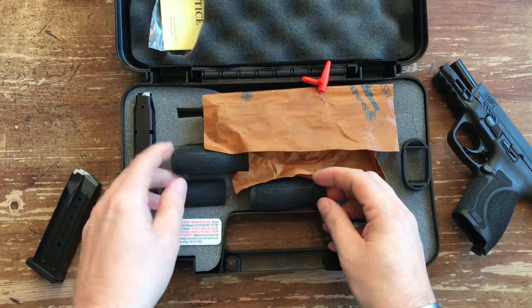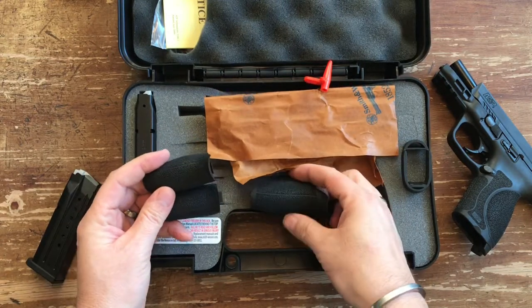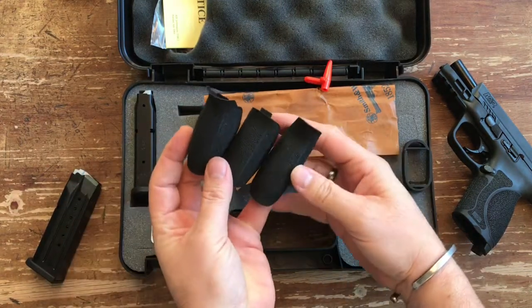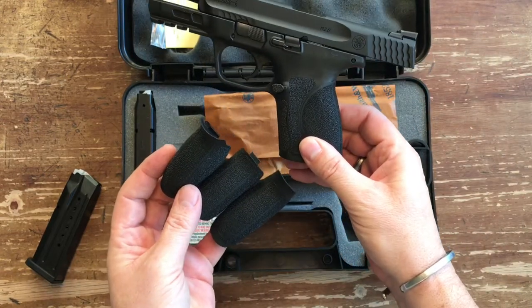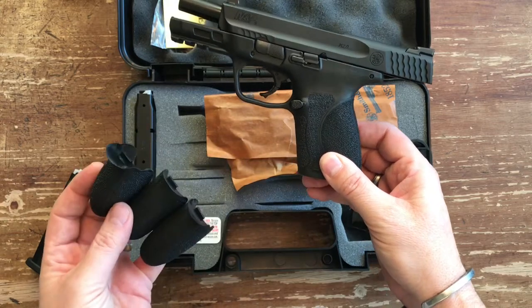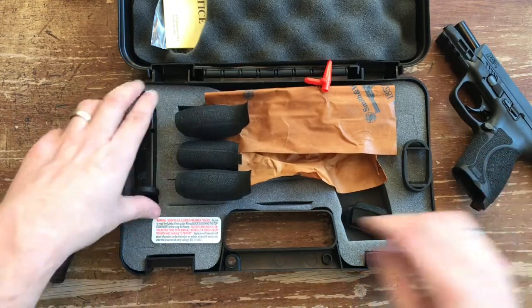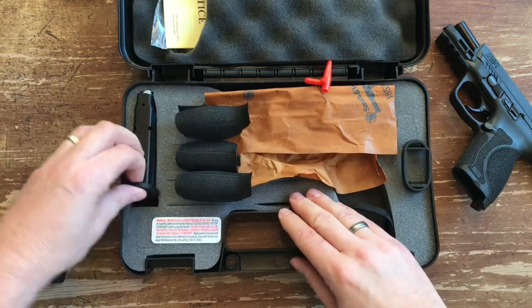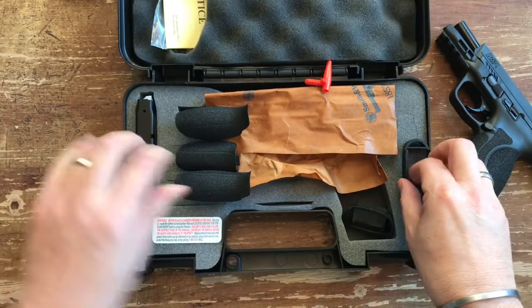The previous iterations of the M&P 9 came with three interchangeable back straps. The 2.0 comes with four — small, medium, medium-large, and large — so four size choices for your back straps. It comes with two magazines, both 15-round mags.